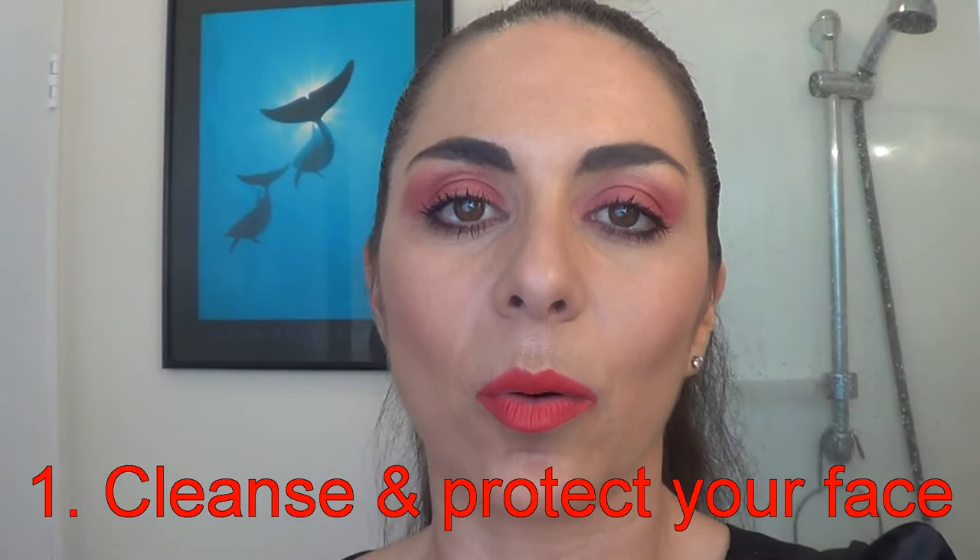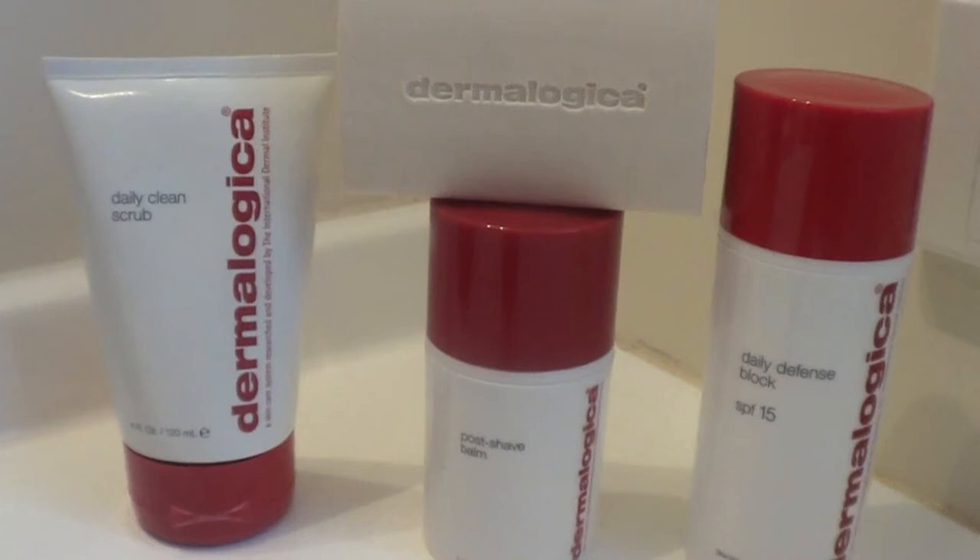Hi everyone, Bianca here for Media Makeup. So all you guys out there, you need to start cleansing and using an SPF on your skin. Stop stealing your girlfriend's products. Dermalogica have a really nice men's range and my boyfriend Daryl is going to introduce you to that range. Let's have a look.